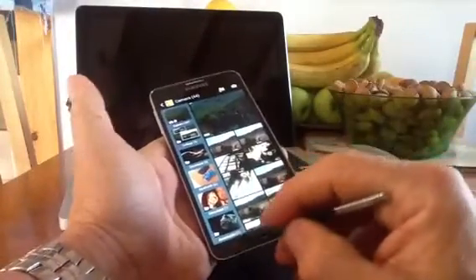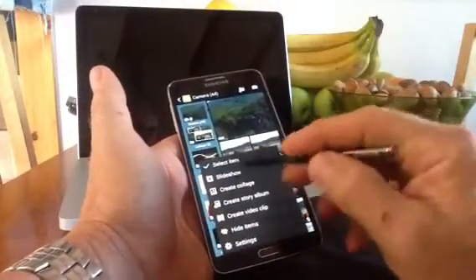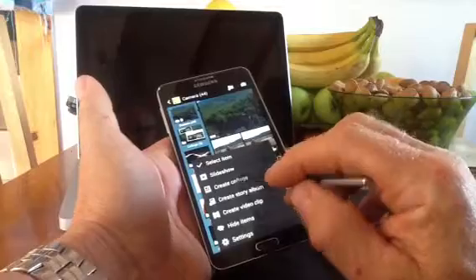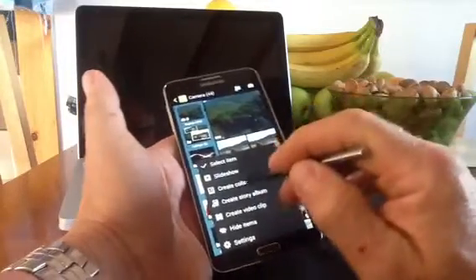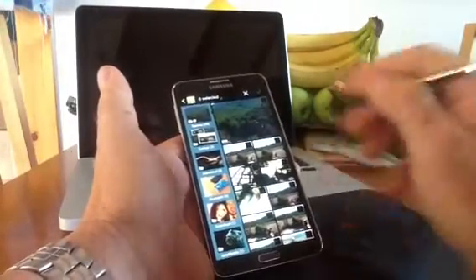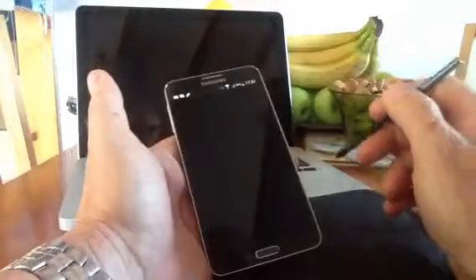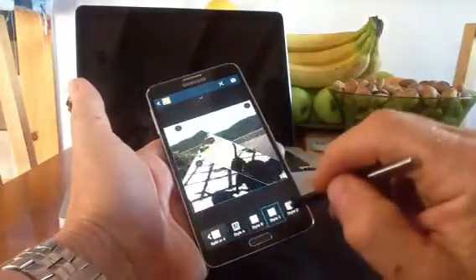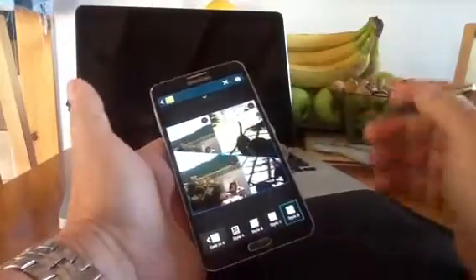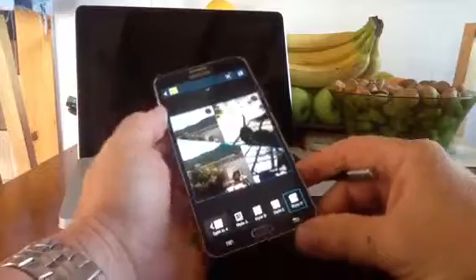Within the gallery app's menu button, you get lots of options. You can do a slideshow like on the Note 2, but you can also create a collage, a story album, or a video clip. A collage is straightforward — if you want to upload four photos to Facebook rather than one by one, you pick your photos, tap OK, and choose a collage style. It saves to your gallery under collages and you can share it straight away. It's a really handy extra feature.